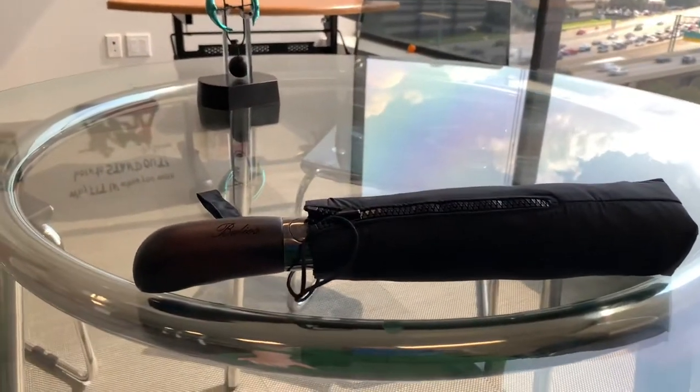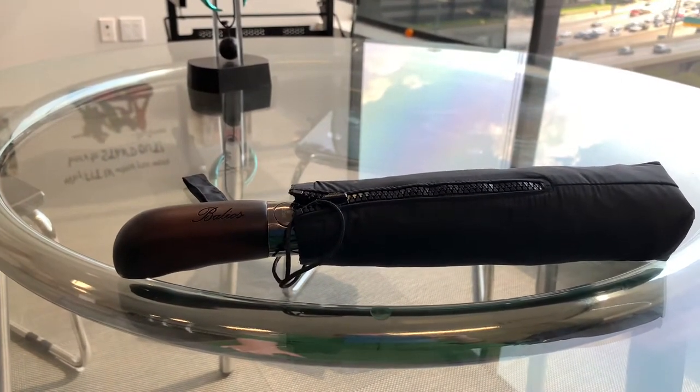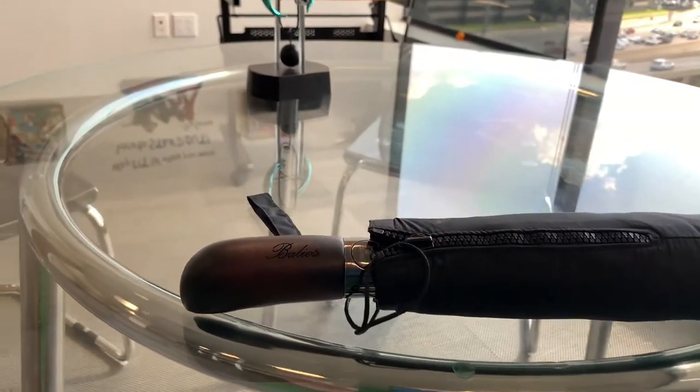This week's review is of the umbrella that I purchased probably four or five months ago. It was on Amazon. It was relatively inexpensive, from a company I believe is based in London.